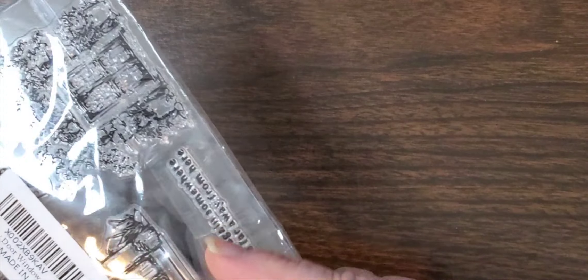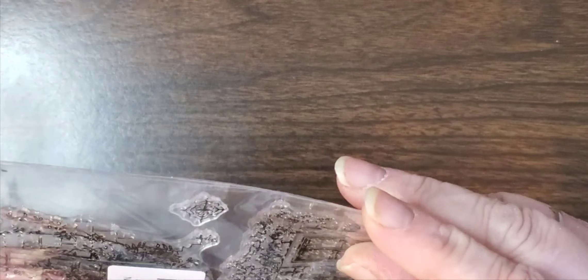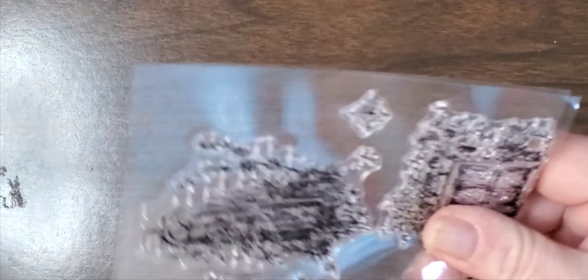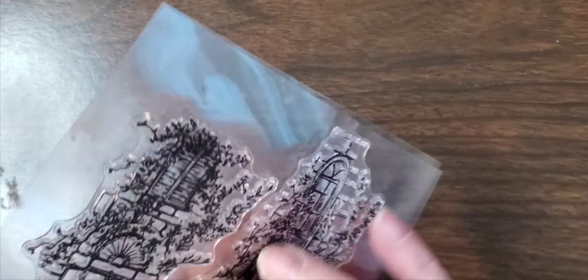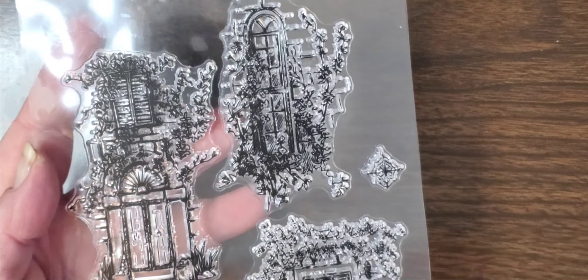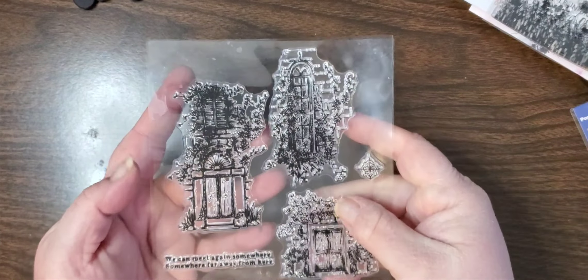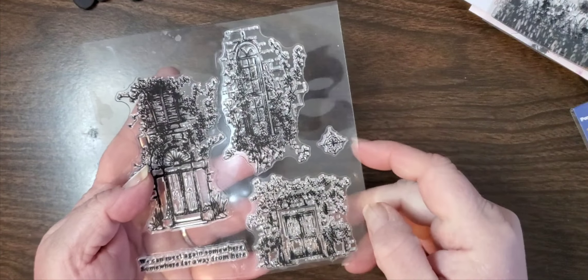And then we got the fairy doors. There we go. This one says 'We Can Meet Again Somewhere, Somewhere Far Away from Here,' and then you have your fairy doors. Very cute.